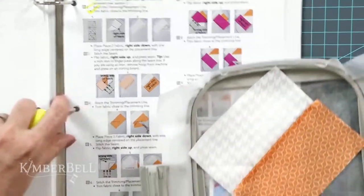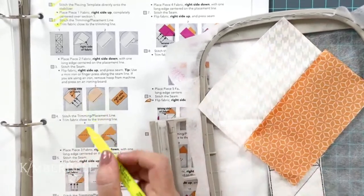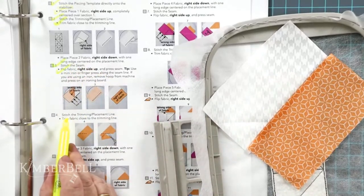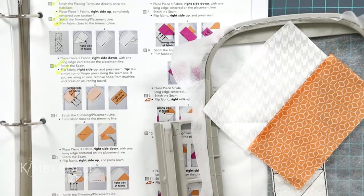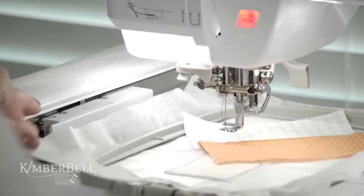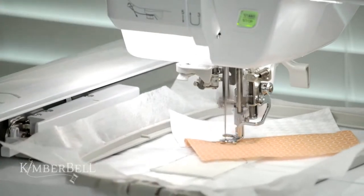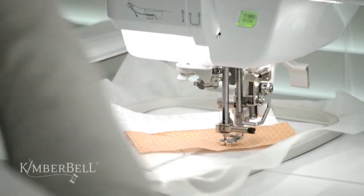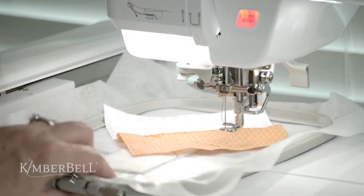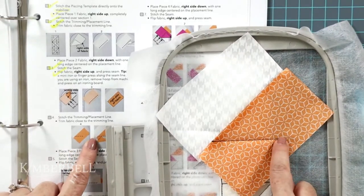Looking at the directions: I stitched that line — step three, check. I turned it right side over, check. Now step four is to stitch the trimming and placement line, which goes across this way.